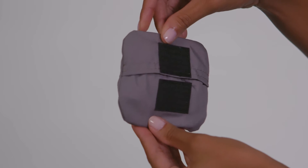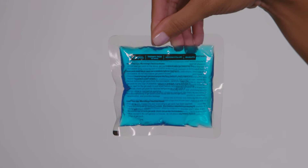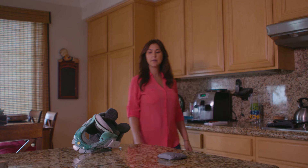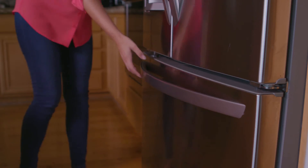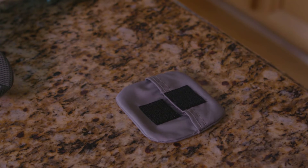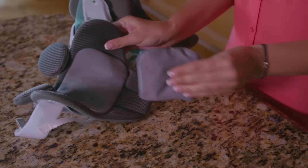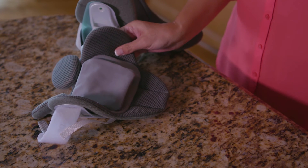If you are using the therapy pack, be sure to follow your health care provider's instructions on using it for hot or cold therapy. To use, remove the gel pack from the pouch and follow the instructions on the pack to either heat or cool it. Remove from the heating or cooling source, reinsert it into the pouch, and attach the therapy pack onto the back panel in the same location that it was placed by your health care provider.